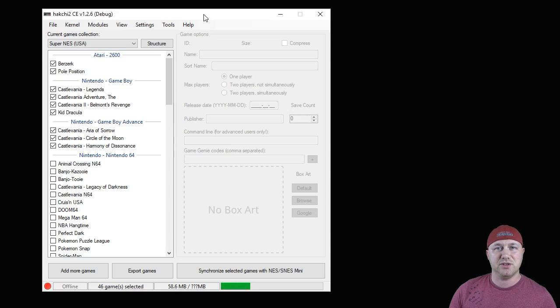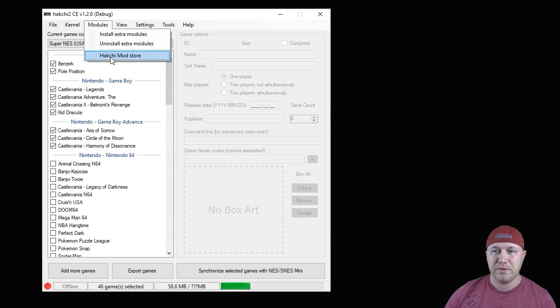All you have to do is hack your system, install the mods, and put the games on there. The first step is to hack your system — I'll put my video in the description for you to watch on how to do that. Next, go to your Hatchee program and go to the modules tab.